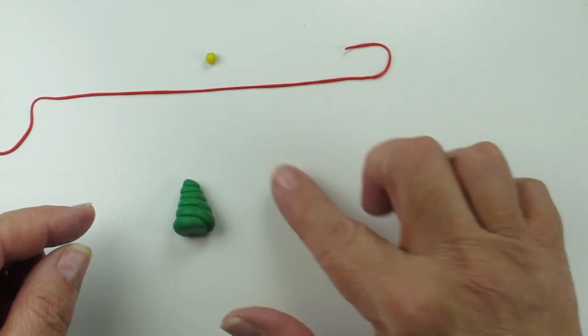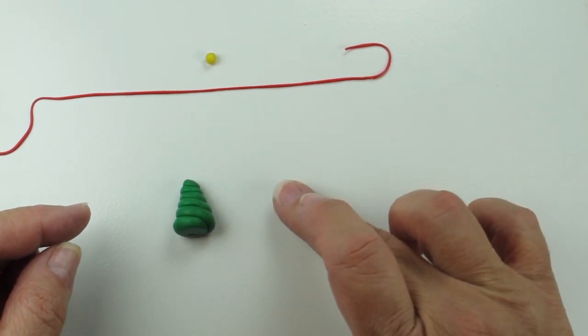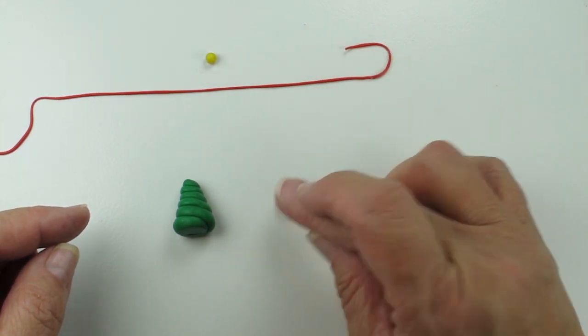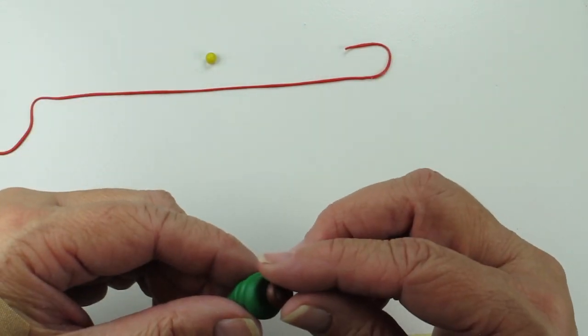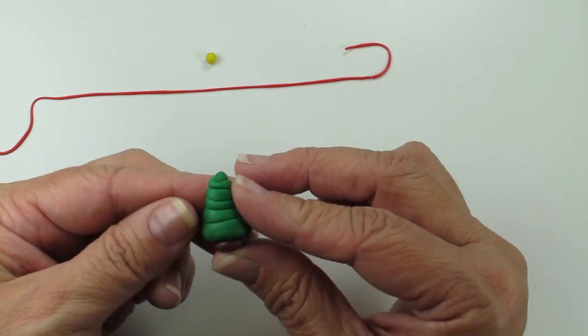I'm going to take the ball of brown clay and just pat it down until it forms a little bit of a coin, and I'm going to put that on the bottom for the trunk. It starts to look like a tree.